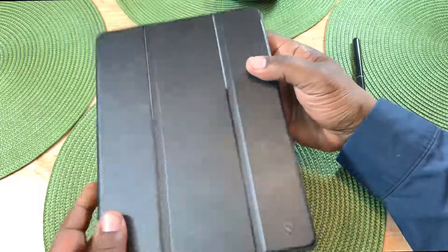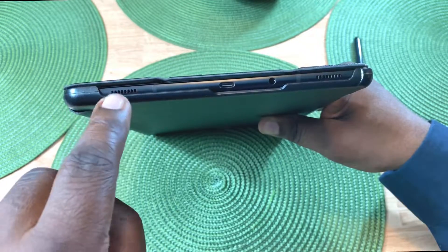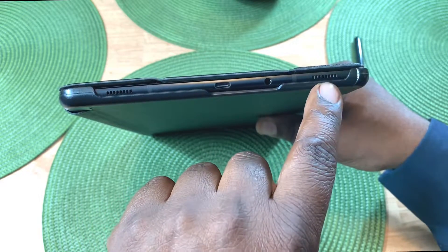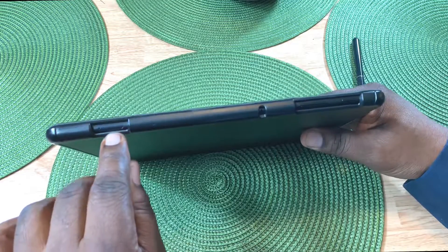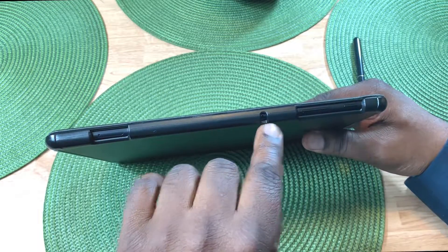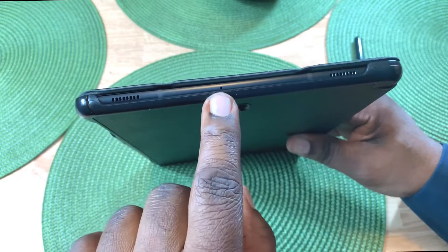As you can see, it keeps a very thin profile. You have a cutout all the way across for your speakers, charging port, 3.5 millimeter headphone jack, and another speaker on the other side. This is another reason I picked this up and got rid of the S5e — it still has a 3.5 millimeter headphone jack. You also have your micro SD card slot, microphone, volume up and down, and power button — all exposed.